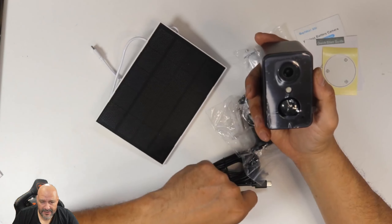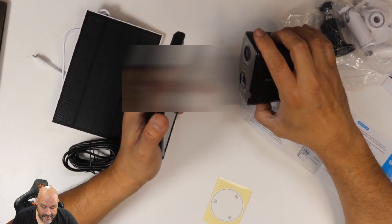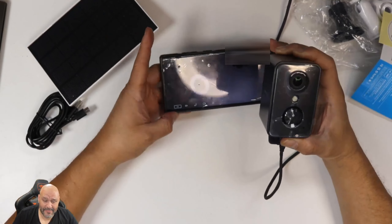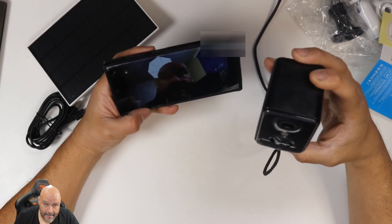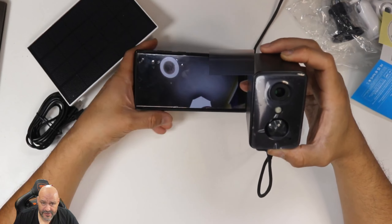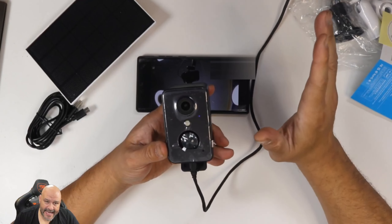I'm going to put it together and see how it works. Setup was successful — we hit OK and moved to the next step. Let me mute this because there's some echo, but you can see this is the actual camera capturing my studio area. It captures pretty well, so we're going to set this up outside and see how it captures in the day and at night.